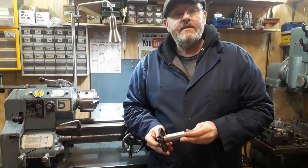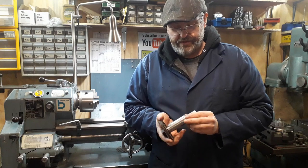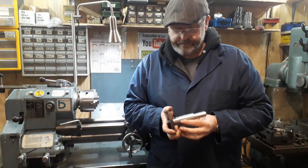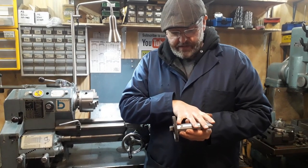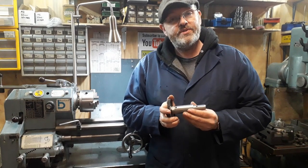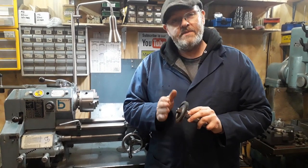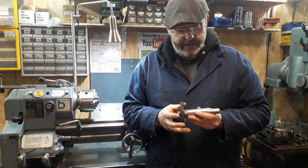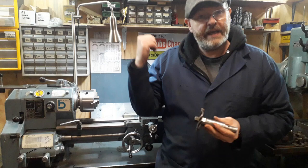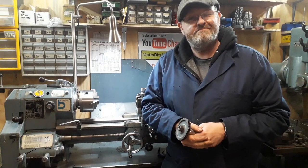So there you have it, YouTubers — the morphing of a tool that does three different things when it was only designed to do one. I know a lot of you have similar things with drawbars that could be modified for other jobs. If there are any other jobs you've done with one of these, or you can think of one, please leave a comment below and pass it on. Thanks again for watching — if you wouldn't mind liking and subscribing to the channel, that'd be fantastic. Until next time, YouTubers!